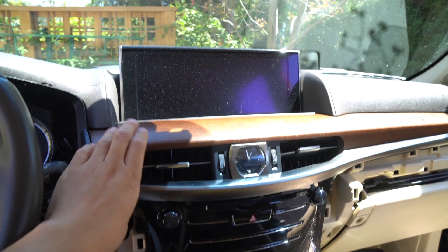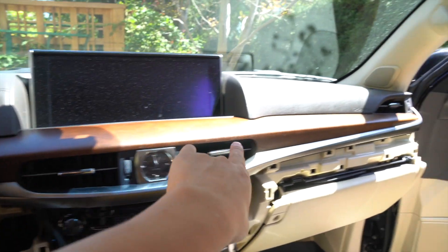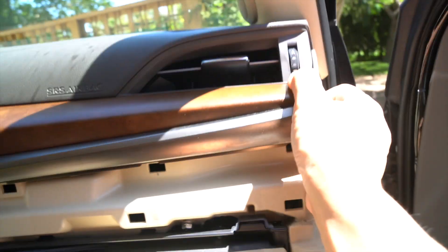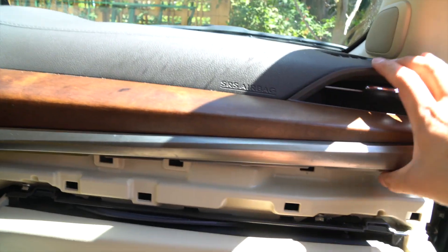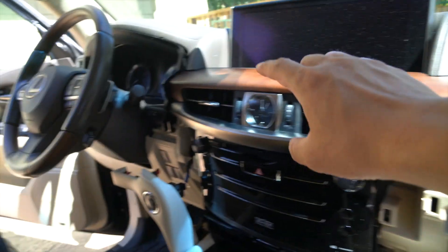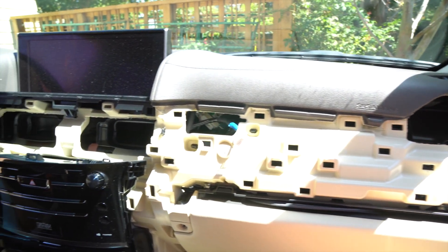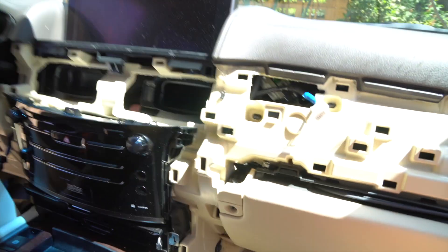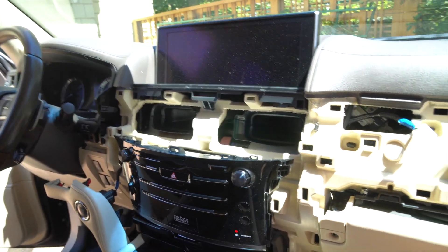Next we're going to be removing this big garnish piece right here, right under the monitor — it's all just being held by clips. I'm going to start from this corner and just pull towards me. Once I've got some clips removed I'll work my way all the way to the side. Once this piece is removed there was just one connector that we had to disconnect, which is this one. After you disconnect this, you could just pull the whole panel out.